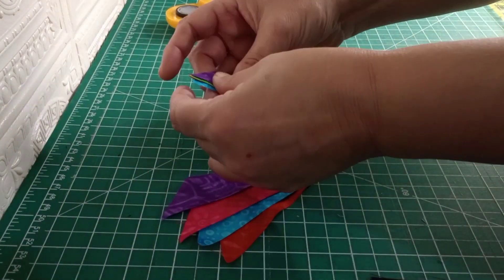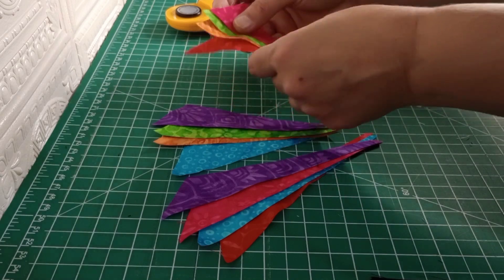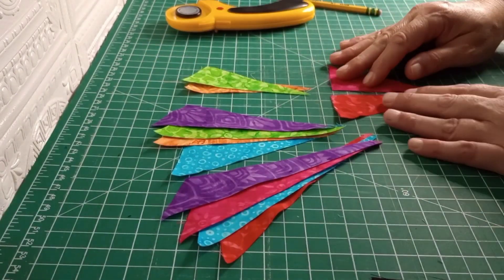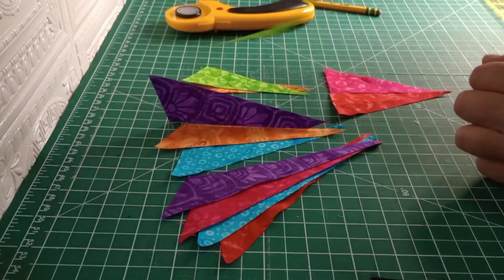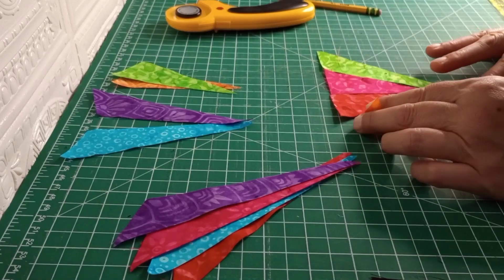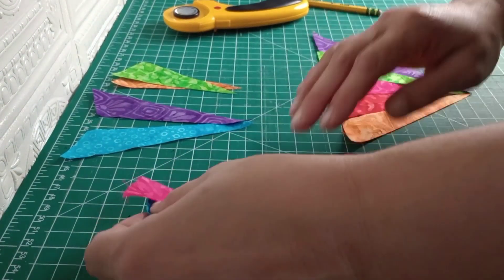I'm just going to spread out and see what colors I have to work with, so I don't end up with two of the same colors together. Pink is a different one on the inside, and it looks like we don't have any red on that middle. So we can do pink and red, then we've got a green and an orange, a purple and a blue.